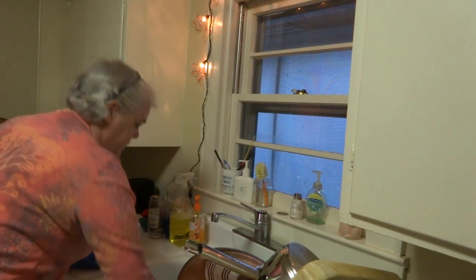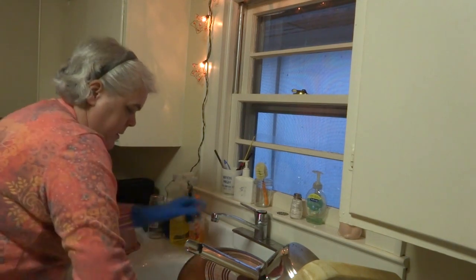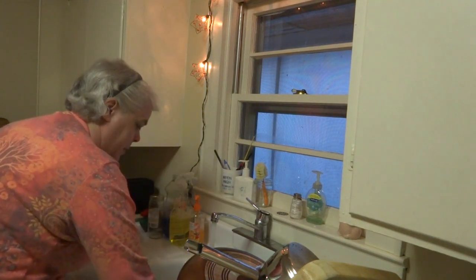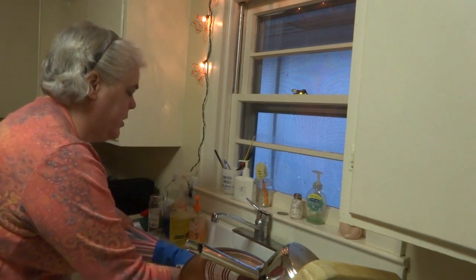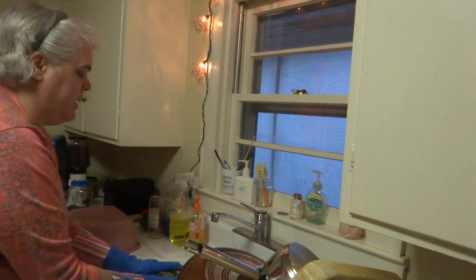Spray the sink down where I've run rinse water, dump the pan, and wring out the cloth real good. Bring it out.